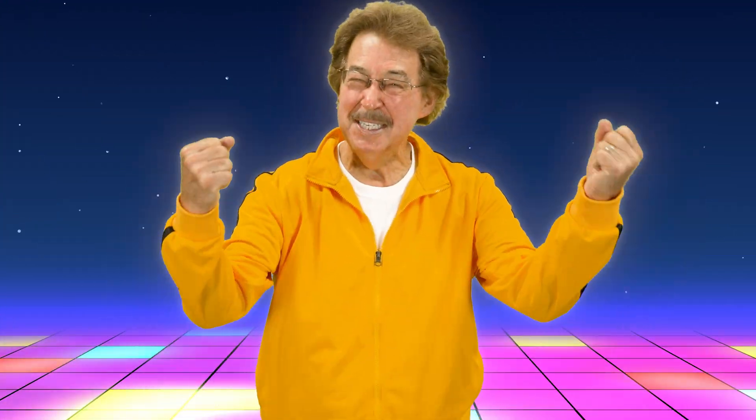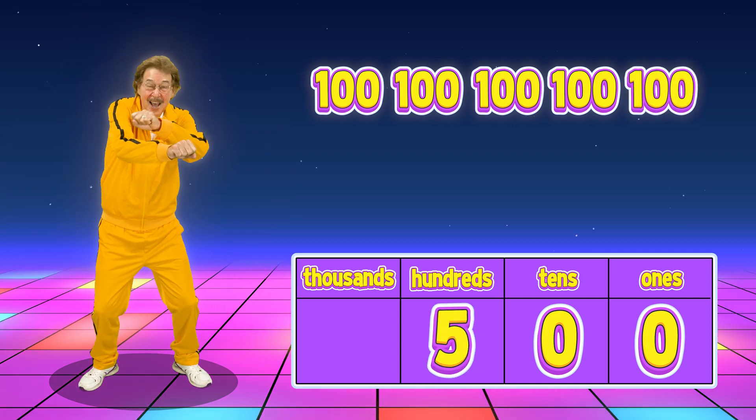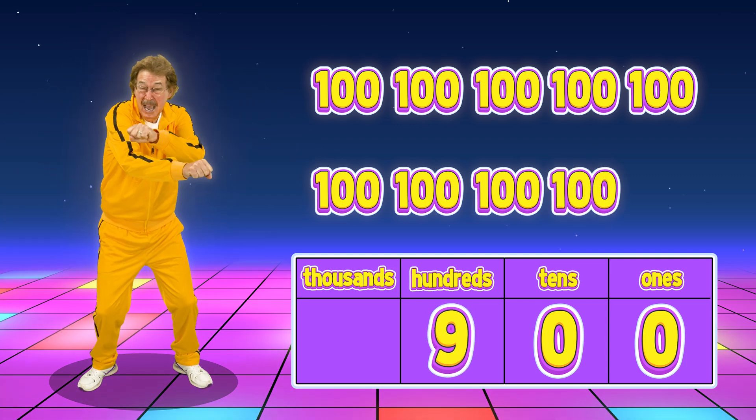I love to exercise each day and count by hundreds! Criss-cross my arms and count from one hundred to nine hundred: one hundred, two hundred, three hundred, four hundred, five hundred, six hundred, seven hundred, eight hundred, nine hundred.